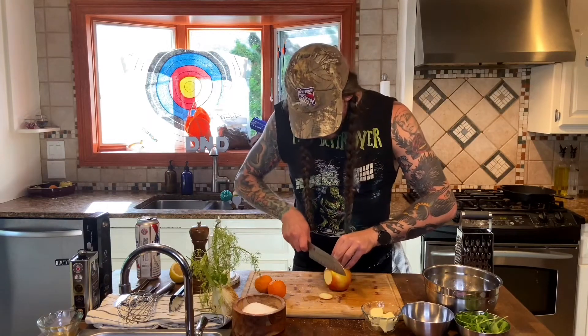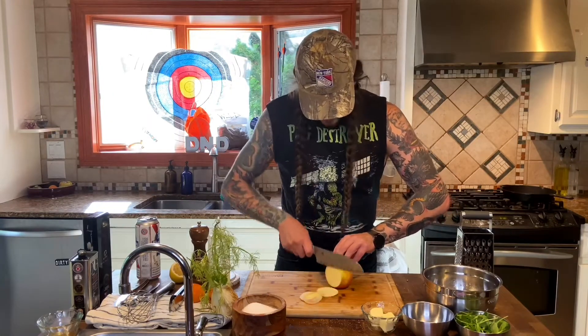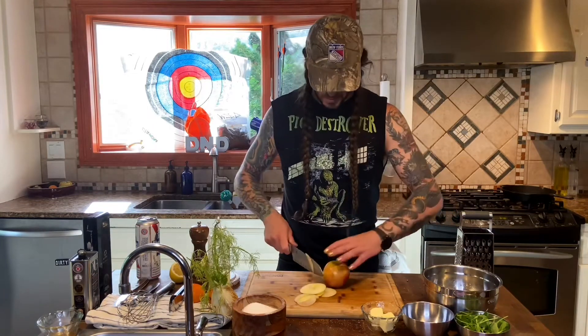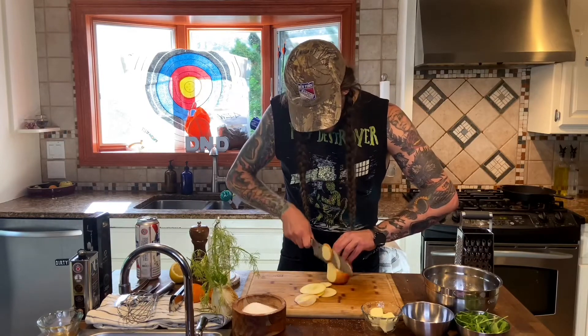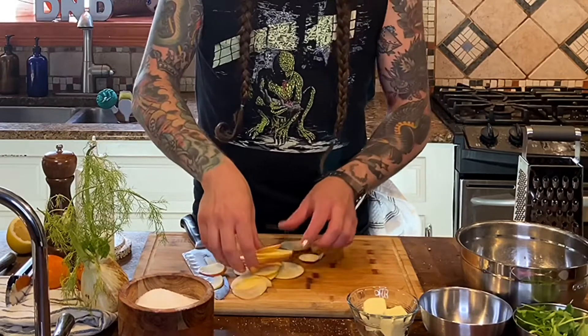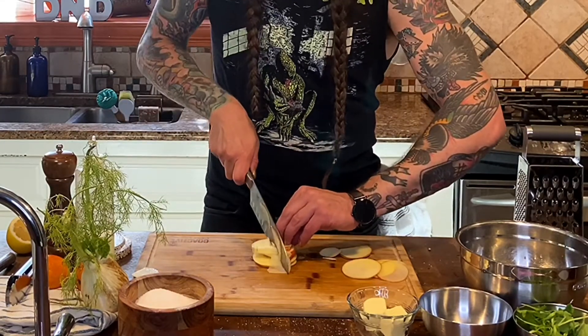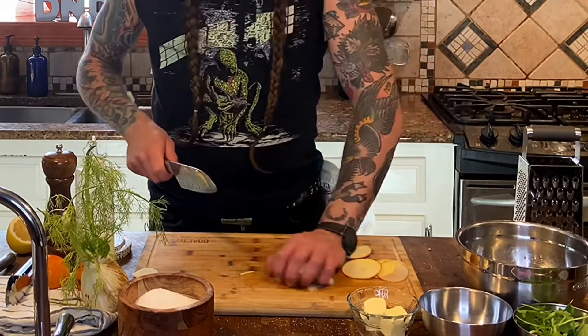This is a really easy salad to make. First, honeycrisp apples — there are some disgusting apples in the world, like the ones you used to get. Take those and throw them right in the garbage or give them to somebody you don't like. Honeycrisp are phenomenal. We're going to very finely slice this apple here, using each side. You want to make these manageable — cut them into quarters.